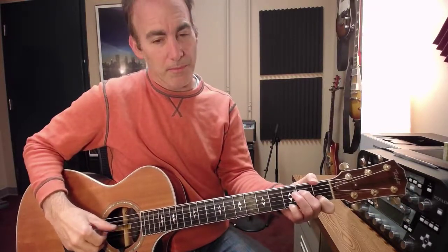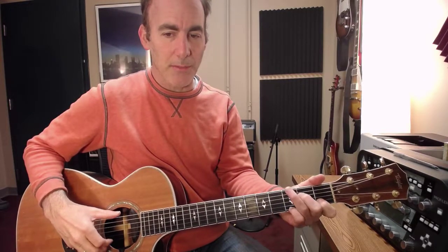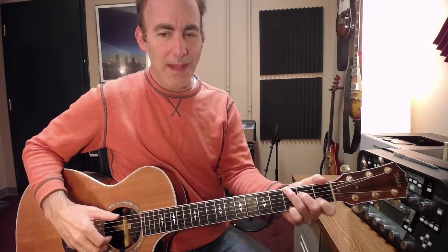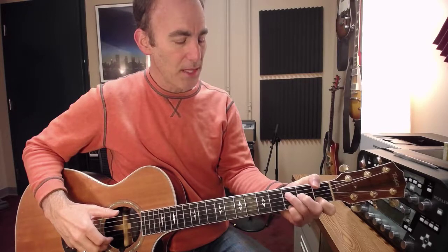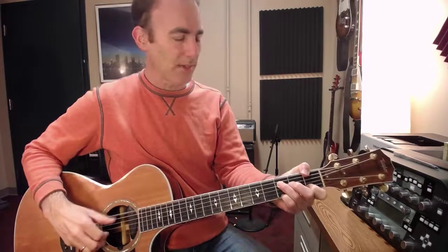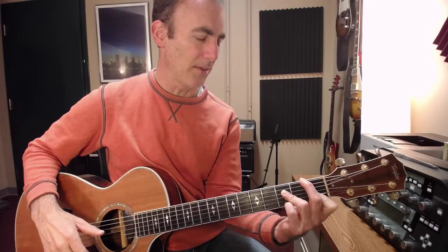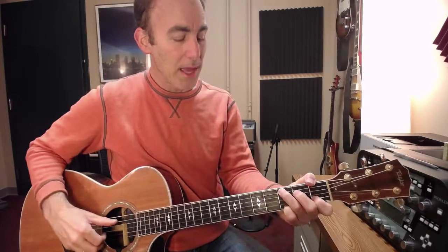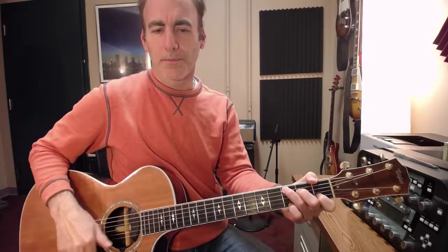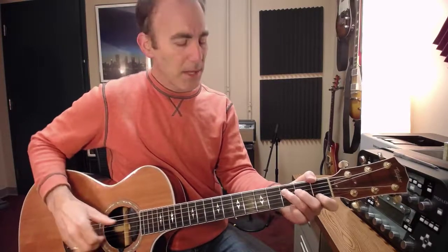I'm going to start off with this A minor 7 chord, then go to a C chord with a G bass — I keep that exact same fingering. Then I'm going to go to an F2. The way I do this is I play it with my thumb and then the third open. Those top three strings are going to be the exact same thing, but I use my thumb. I guess you could get a different fingering, but I like my thumb on it. And then back to a regular C chord.